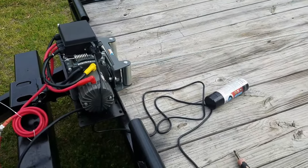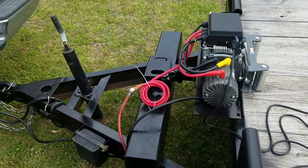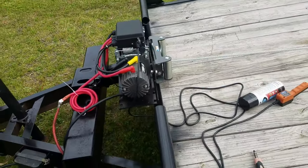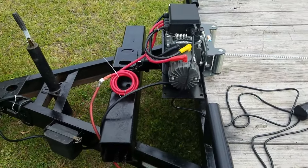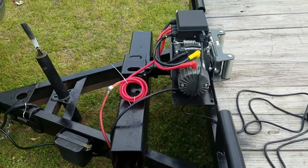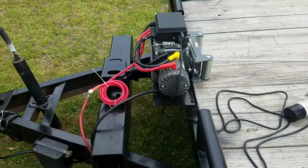The best thing about it is I can take this winch off this trailer and put it on my truck if I'm stuck, or put it on my wife's truck. With the wiring, it goes with the winch — I can put it on a truck or even a go-kart if I wanted to.